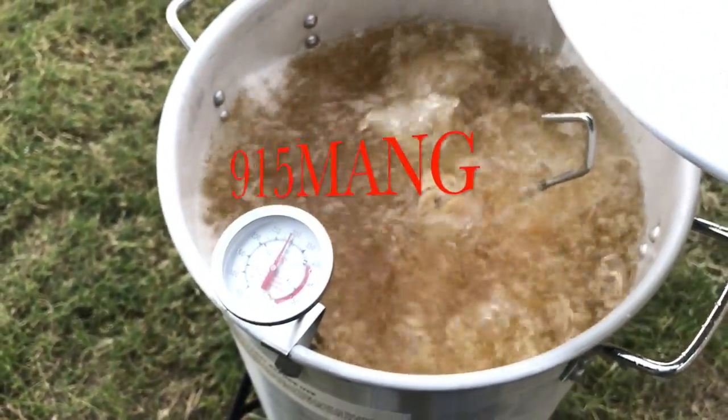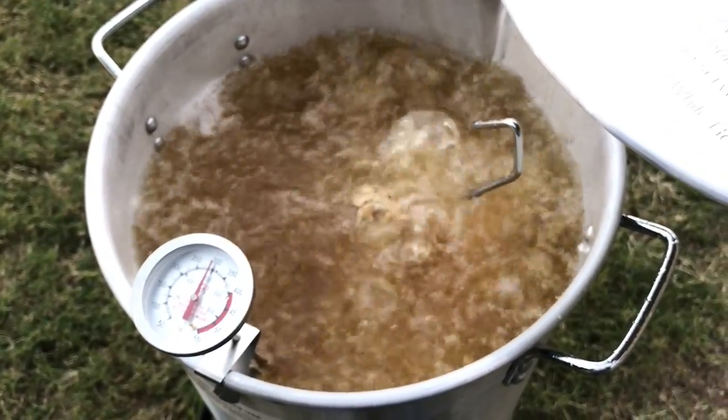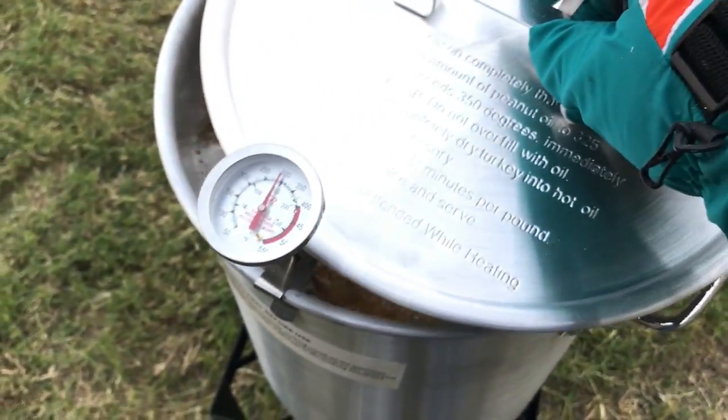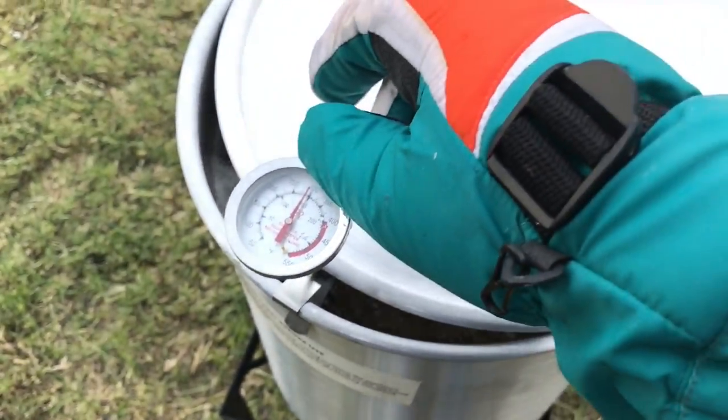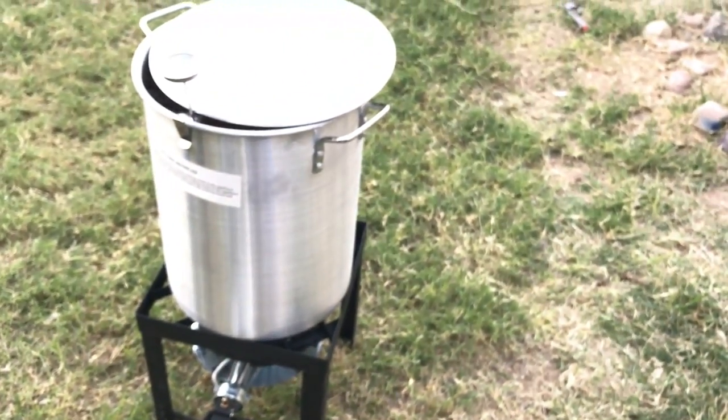What's up everybody, 915mang here, hope you guys are doing good. What I did was a turkey — first time doing it — and I gotta say it was pretty dangerous and pretty scary at the same time, but the turkey came out pretty good, it was pretty tasty. Take a look at the seams of my 120.